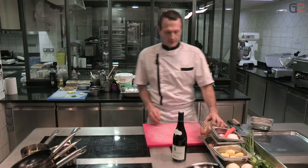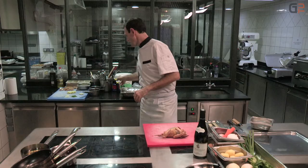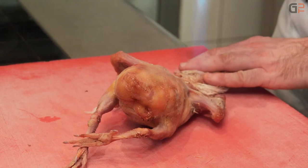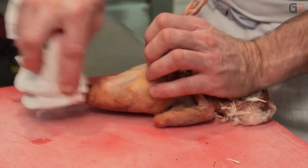Pour commencer, on va passer sur le pigeon. On va habiller le pigeon, on va le flamber, le préparer. On va brûler toutes les petites plumes qu'il lui reste. On va frotter pour enlever tous les petits points noirs. Ça demande un peu de patience, un peu de travail.